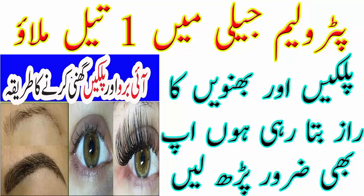اپنا بہت زیادہ خیال رکھیے گا، مجھے دعاؤں میں یاد رکھیے گا۔ کل ملتے ہیں ایک نئی ویڈیو کے ساتھ، اللہ حافظ۔